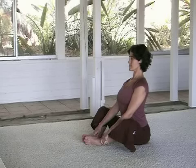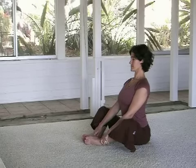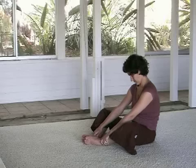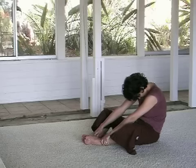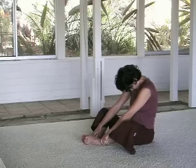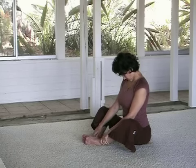A couple more rounds with the breath. As you exhale, curl the tailbone under. Feel how that rounds the spine. Hold onto the ankles as you stretch the back of the body. And then feel how you can roll the tailbone back and the pelvis rocks forward. Feel how you can really lengthen the spine.